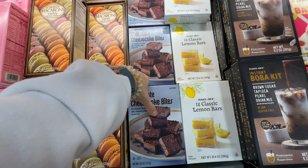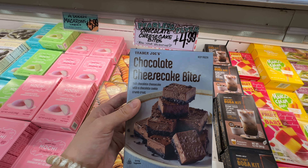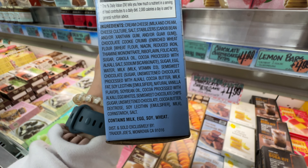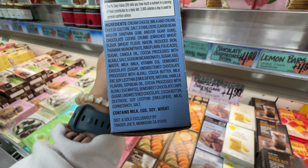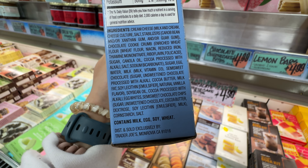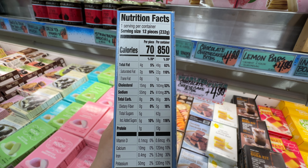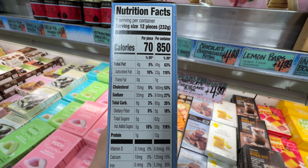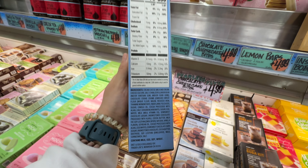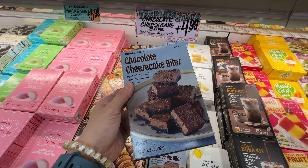New frozen dessert item at Trader Joe's: the Chocolate Cheesecake Bites at $4.99. I love Trader Joe's frozen desserts. These little pre-sliced bites are very hard to overeat, which is nice. The ingredients are not 100% clean — it does have soybean oil, canola oil, guar gum, xanthan gum, and soy lecithin. However, if you're going to eat dessert, I think this is actually not too bad. If you just eat one bite, it's only 5 grams of added sugar. My favorite desserts at Trader Joe's are the mochi and the macaroons. Comment below how many bites you eat — I can usually limit myself to two. Trader Joe's cheesecake has a pretty good texture, so I'd assume this one tastes good.